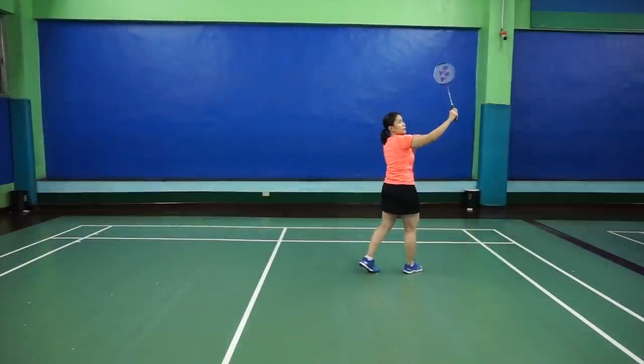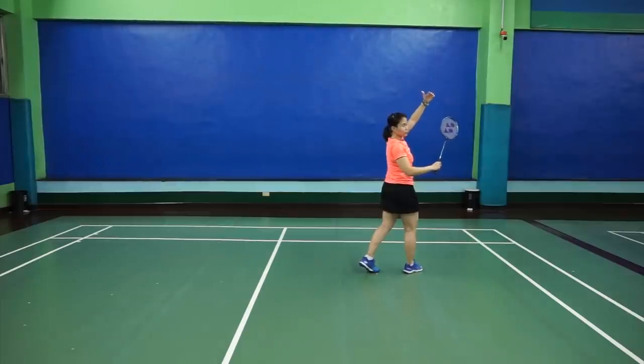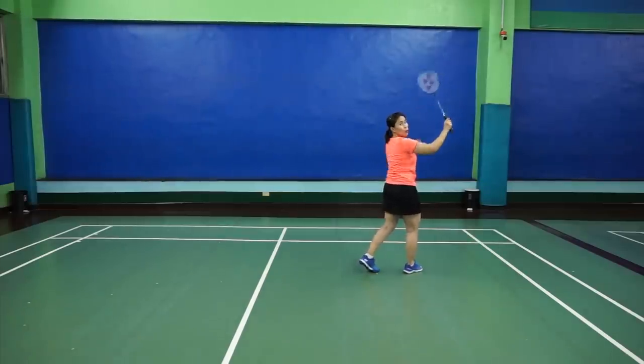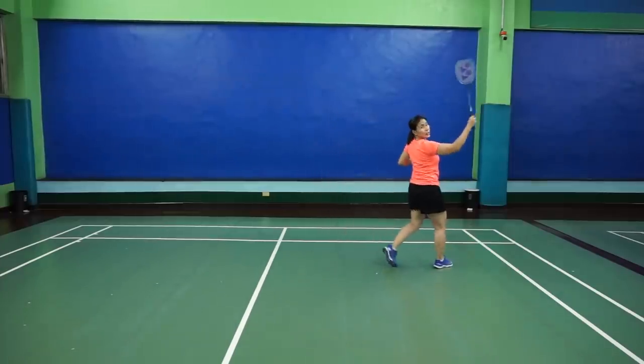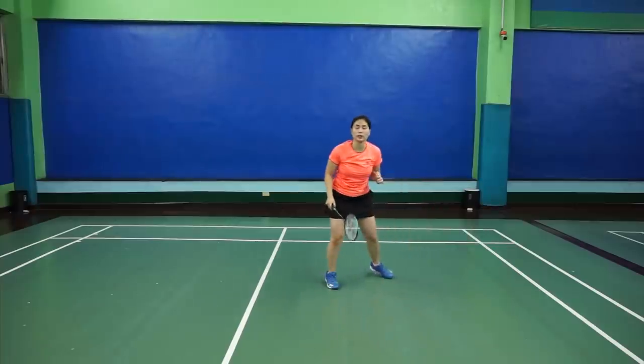Because if you swing too big, the shuttle keeps coming down and your opponent will see your shot coming already. So as soon as you can, get it quickly — press it down and smash it.